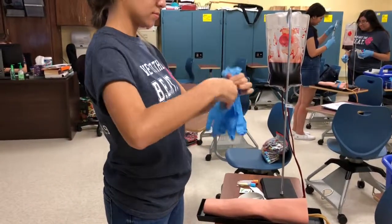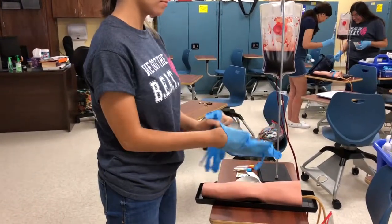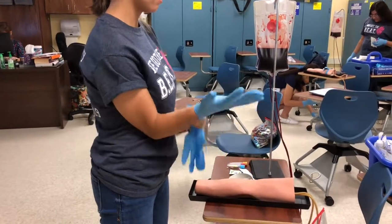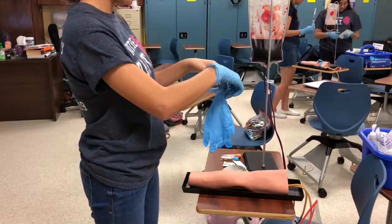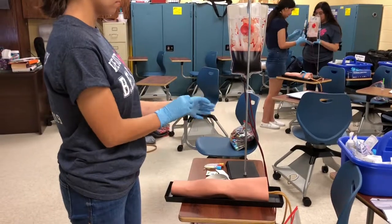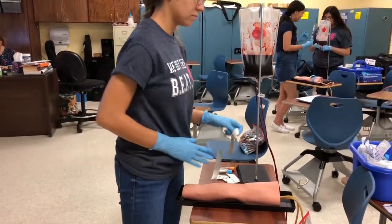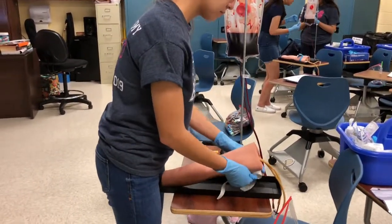Now I will be putting on my gloves. Now I put the tourniquet on. I warn the patient it might be a little tight.